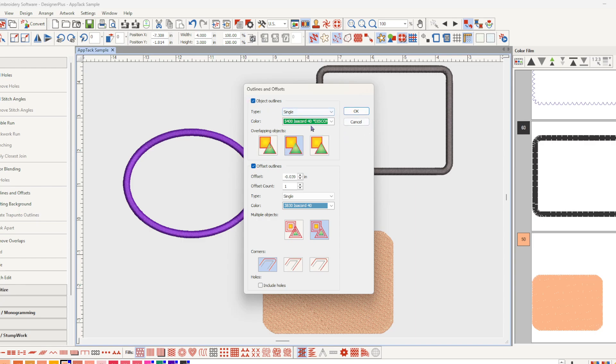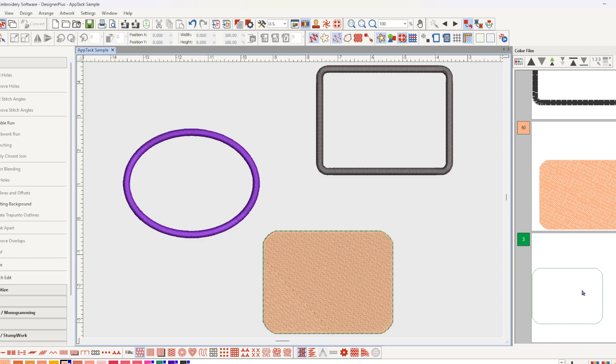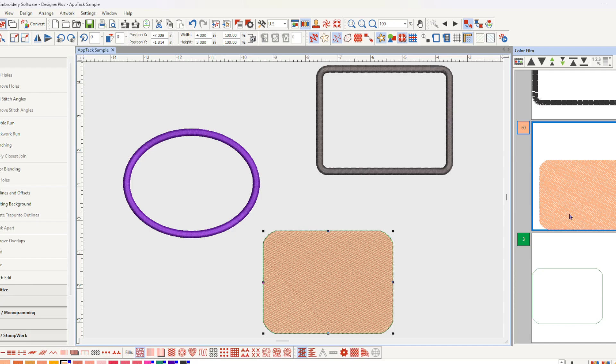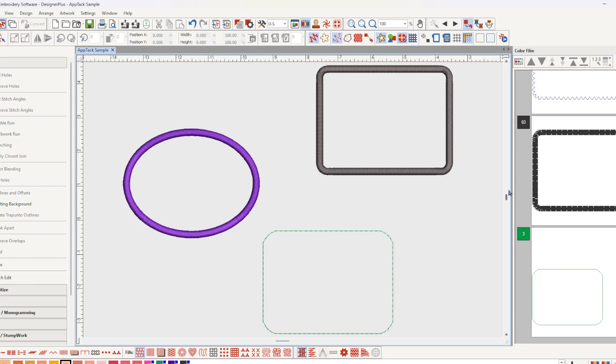I want an object outline — just a single stitch — and we'll say okay. From here I can select my applique tool and create my patch. This fill stitch will be deleted; there's no need to have it. Thanks for watching.